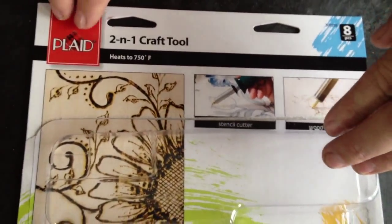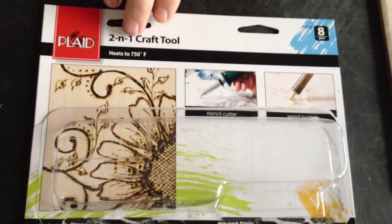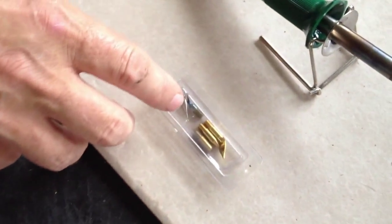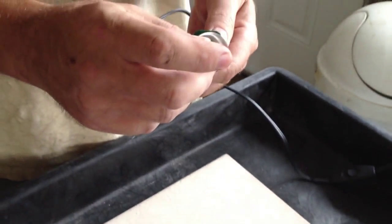Got a video here on wood burning. I picked this wood burner up at Walmart for around $14 and it's made by Plaid. It's a two-in-one craft tool — it heats up to 750 degrees. It comes with eight pieces: six tips and a little stand. This is the tip I've been using mainly.